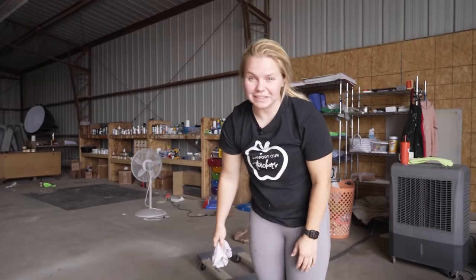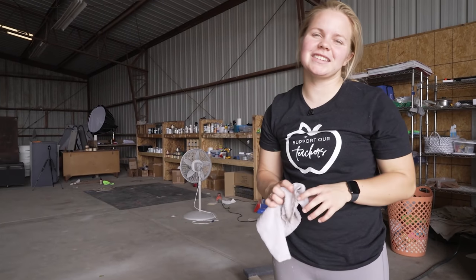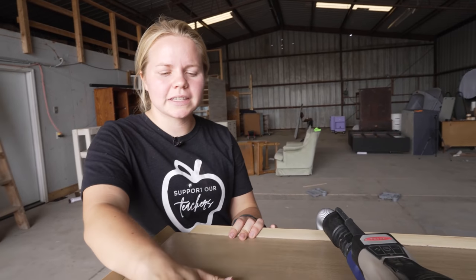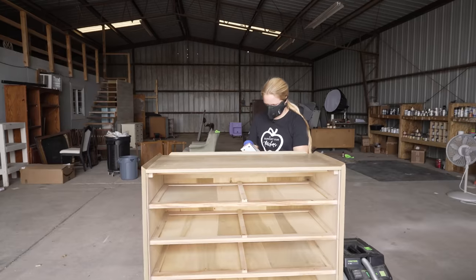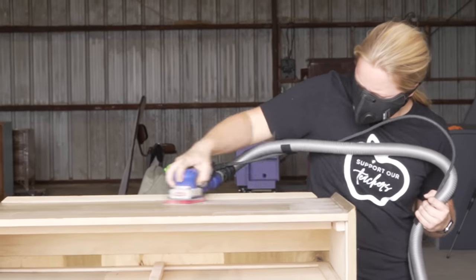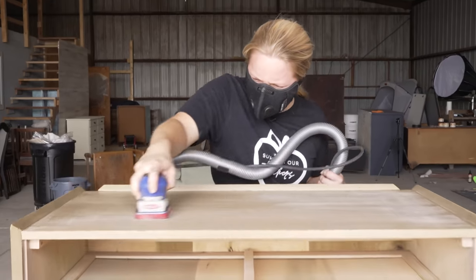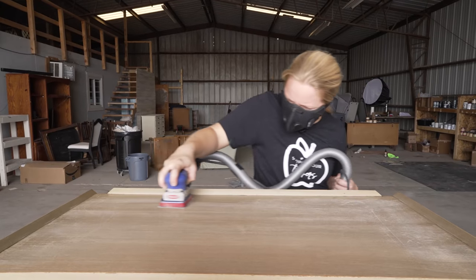Now that we got the bug situation figured out and my piece is clean, we're ready to do some scuff sanding. I am going to be scuff sanding the base of this and the framing. I'm going to be using my Surf Prep sander with a 220 grit for scuff sanding, which means it's not going to take the finish off necessarily, but it's just going to roughen up the surface just enough for that paint to adhere really well.